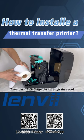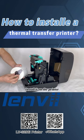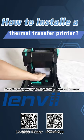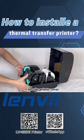Then pass the label paper through the spool. Install it on the printer. Pass the label through the platen, slot and sensor. Close the printer cover.